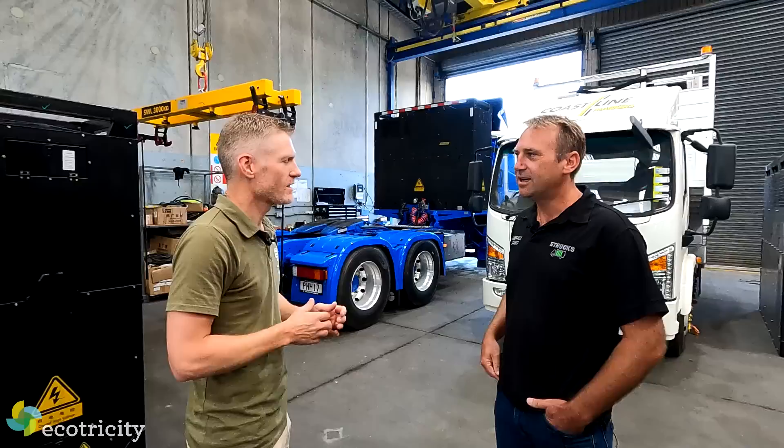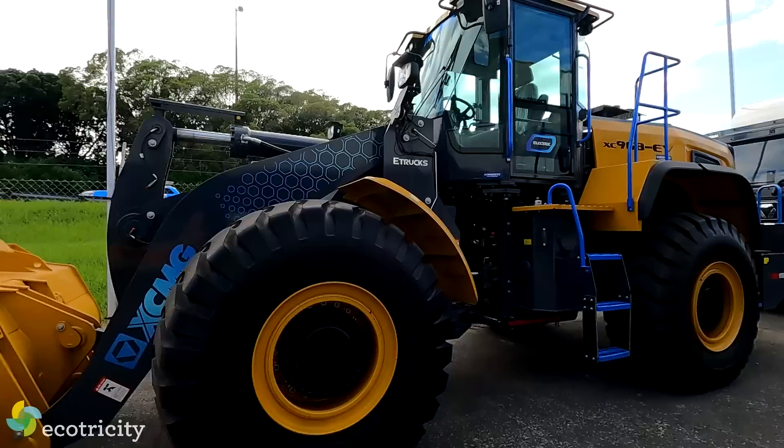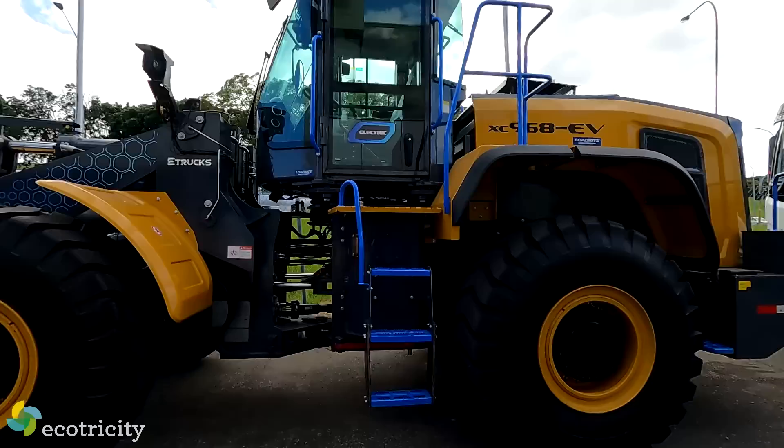You also have battery-powered front loaders? That's correct. We've got a 20-ton front end loader out the front right now and some smaller versions coming as well. We've already got a few sold down in Dunedin and another one coming to Auckland shortly. What are the chances of me getting behind the wheel of one of those later? Absolutely. Okay, that's another video - hit the like and subscribe button for that one.